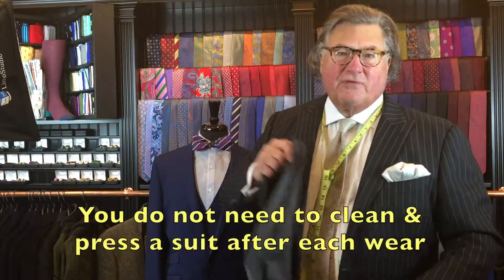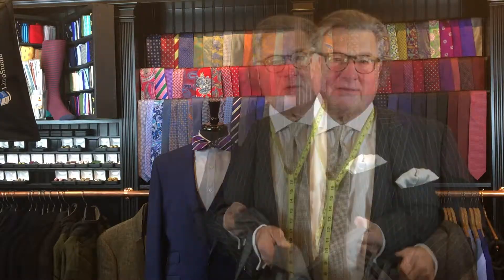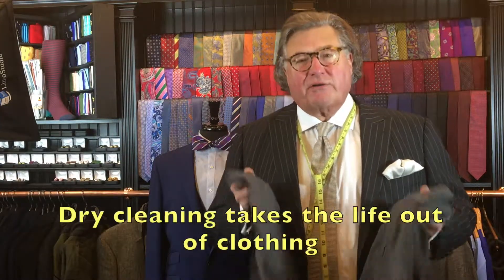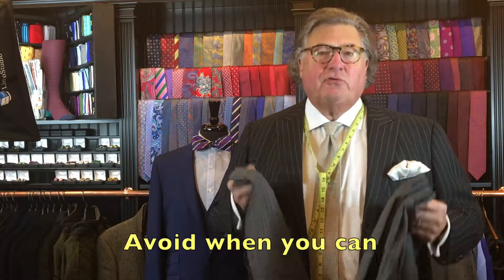You do not have to have your suit cleaned and pressed every time you wear it — that's a common fallacy. Dry cleaning takes the life out of your suit, so avoid it if you can. If you haven't perspired in your suit and you don't have spots on it, you do not have to have it cleaned and pressed.